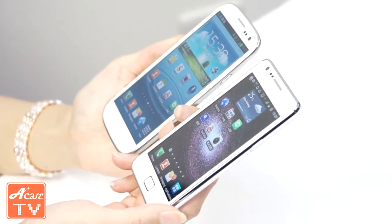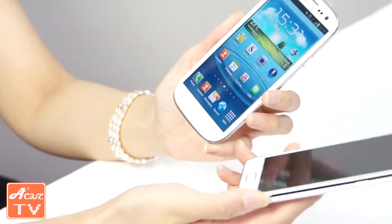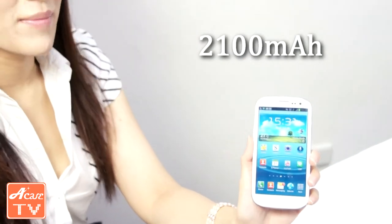Now I'm going to tell you about the battery usage on the S3 and do a little comparison with the S2. For the S2 it uses a 1,250 mAh battery, but on the S3 it has upgraded to a 2,100 mAh battery.